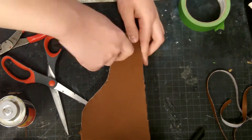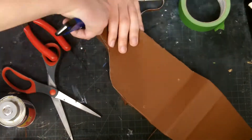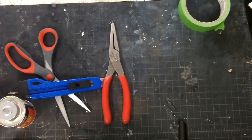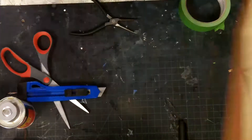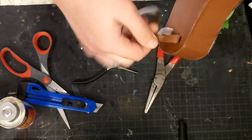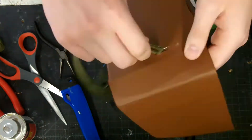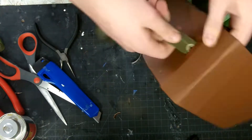Then I cut some slits for the leather band that would go around your leg, and some slits for the strap that would attach to the belt.